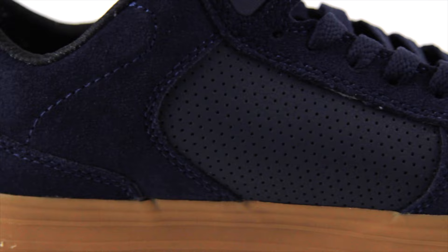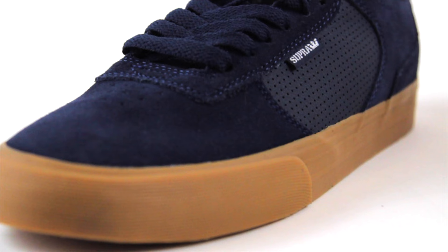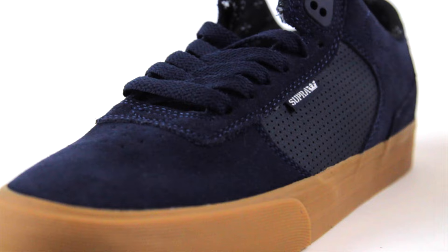Another thing is we just kind of thinned out the padding, made it a little bit more fitting to a vulcanized style shoe. So this is the Ellington Volk. My name is Eric Ellington. Make sure you pick up a pair of my new shoes at EllingtonVolkSkateWarehouse.com.